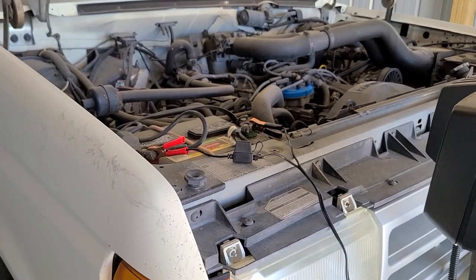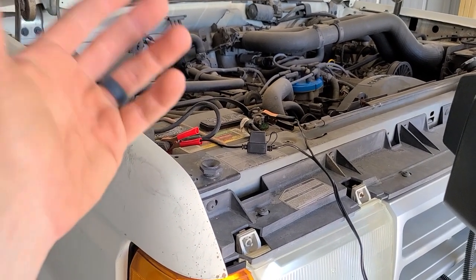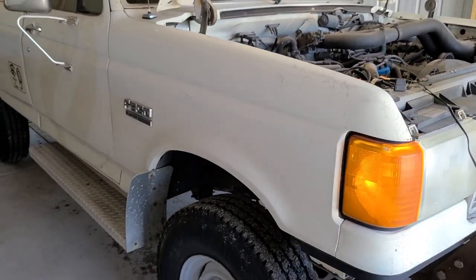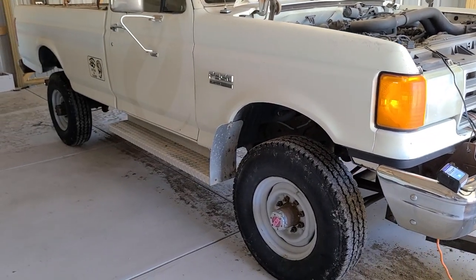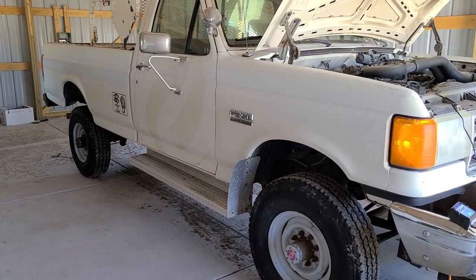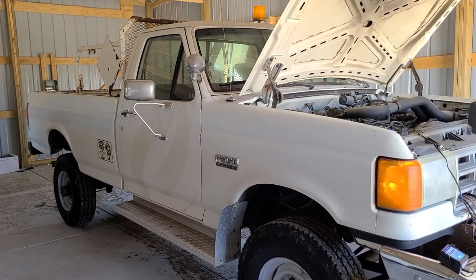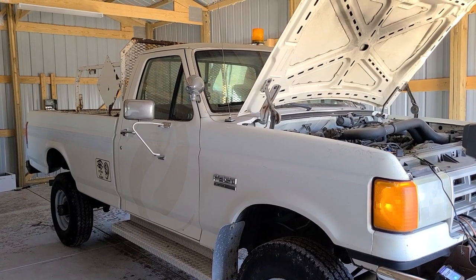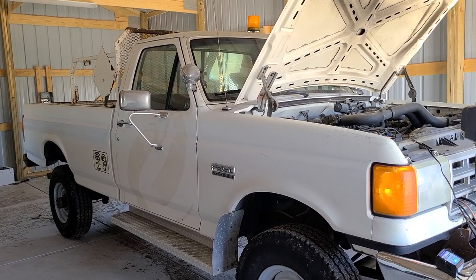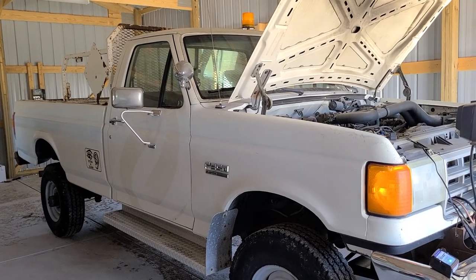What this does is keep a trickle charge so you don't need your alternator to continue powering your battery. That way, when you're ready to go for the next snowstorm — even if we have a freak snowstorm here in late spring — we're going to be able to fire up this snow plow no problem, with no issues of having a dead battery.